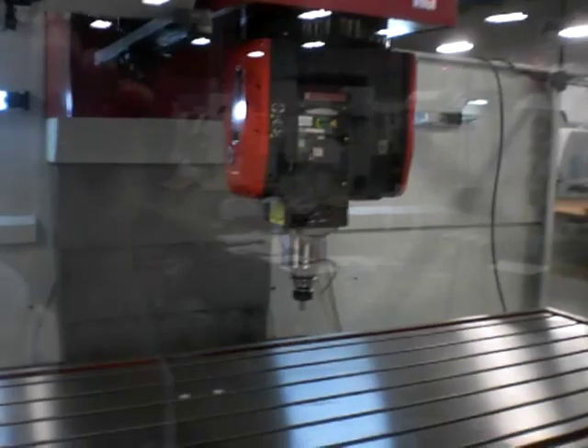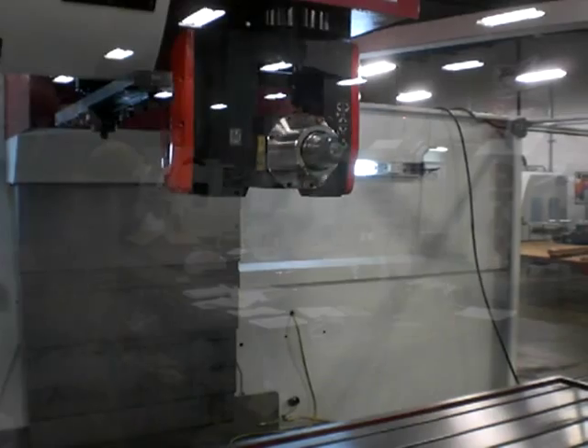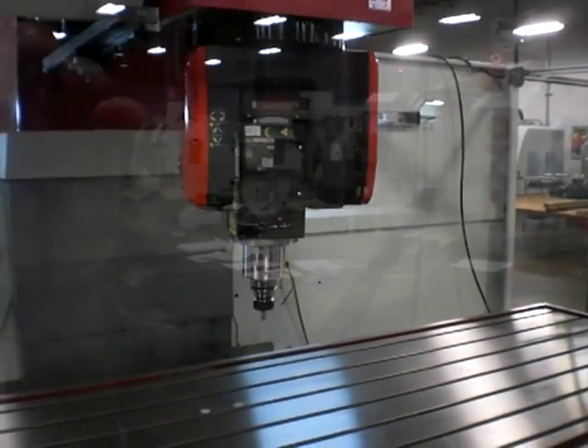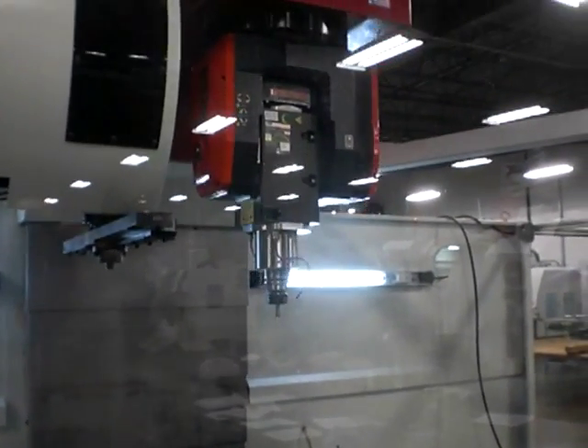The fully articulating 2-axis head features an 18,000 RPM spindle, which is a refrigerated spindle, and 15 horsepower standard with a 25 horsepower option.